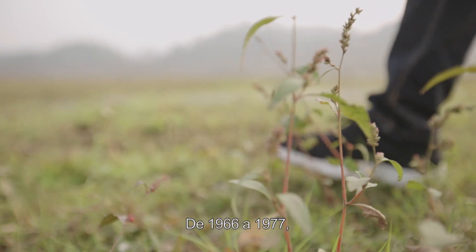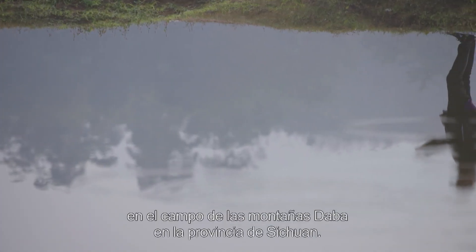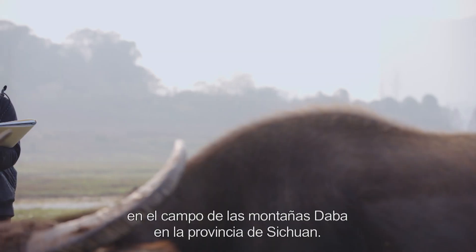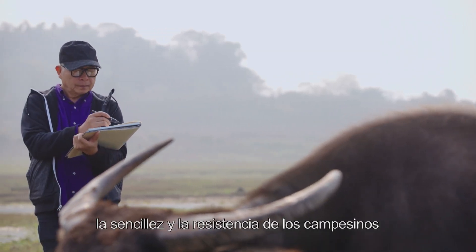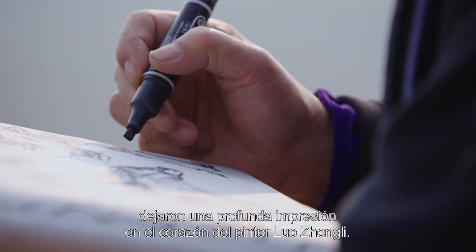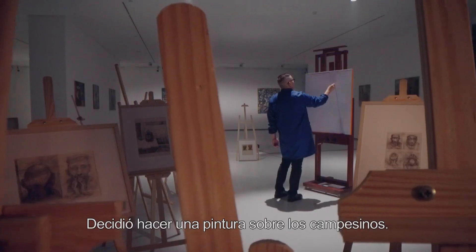Desde 1966 a 1977, Luo Zhongli vivió diez años en el campo de las montañas Tapa, en la provincia de Sichuan. Durante esos años, la sencillez y la resistencia de los campesinos dejaron una profunda impresión en el corazón del pintor Luo Zhongli. Decidió hacer una pintura sobre los campesinos.